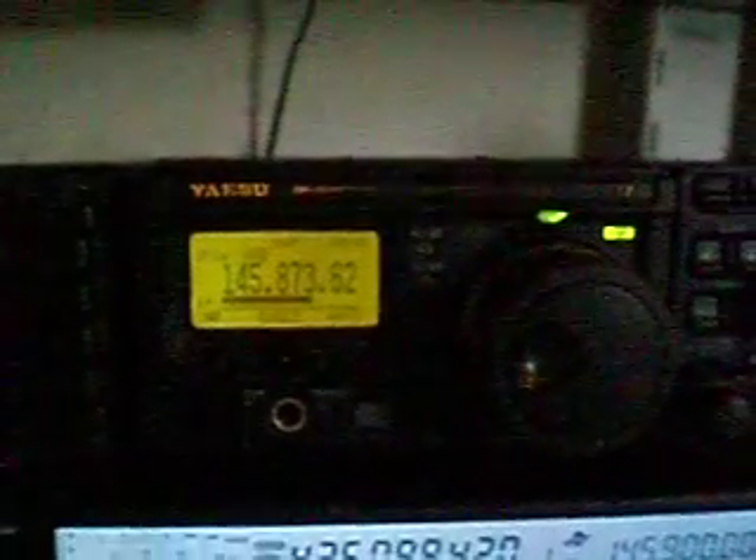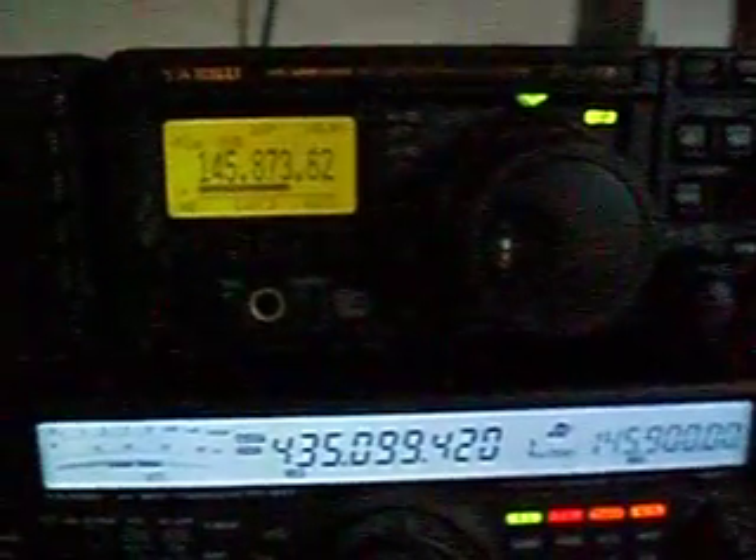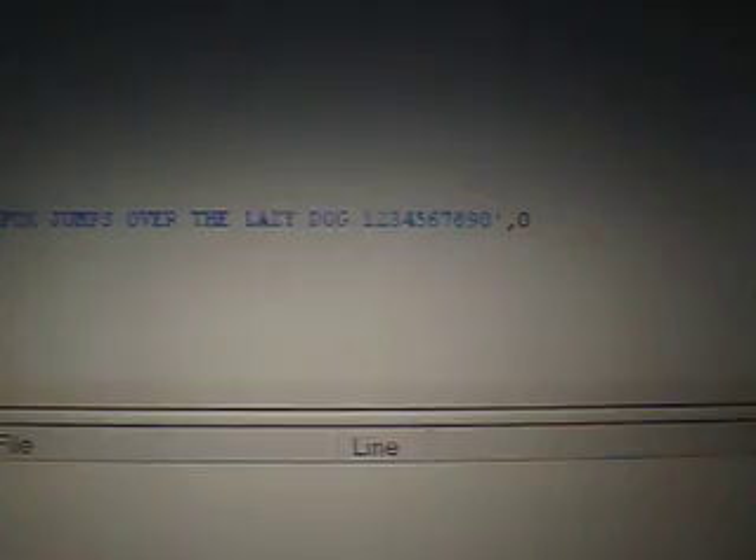Here is my transceiver — it's on 145.875. I programmed the CW beacon with a little offset. You can hear the CW message; it's all programmed by software. The message reads: 'HI HI HI HI, this is PE1REH with a transponder test. The quick brown fox jumps over the lazy dog, 1234567890.' That's the message it's sending.